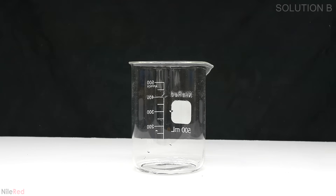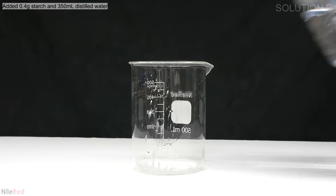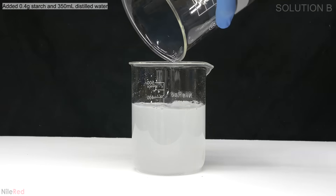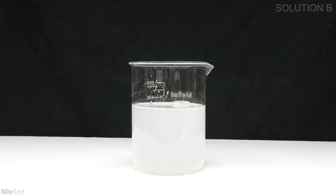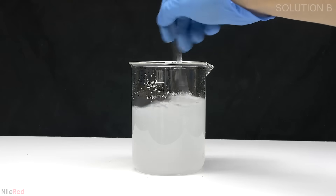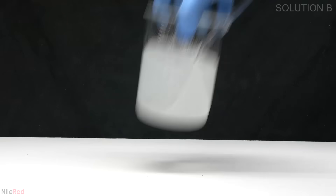The first thing that I need to do is make a starch solution. Into a beaker I add a small amount of cornstarch followed by a bunch of distilled water. I mix things up using a glass stir rod but the cornstarch isn't really going to dissolve. To get it to dissolve I need to heat it up and the easiest thing to do is to put it in the microwave.